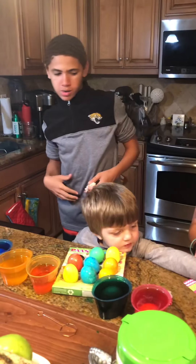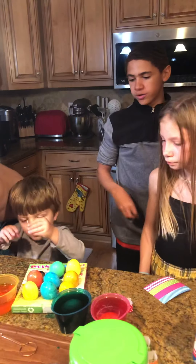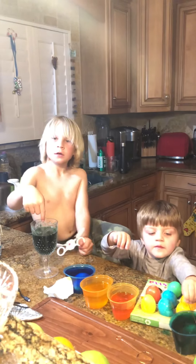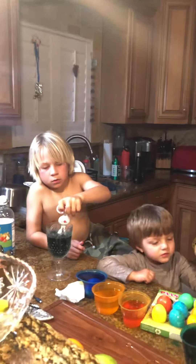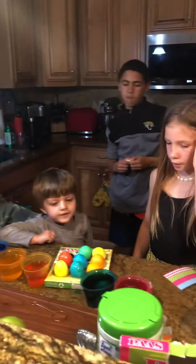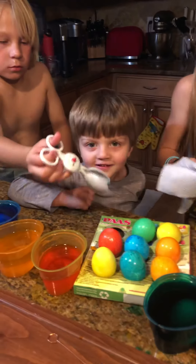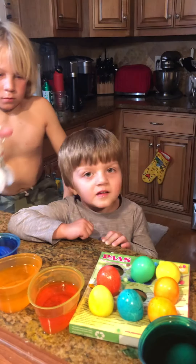No, this one. Ask him what he's doing. Hudson, what are you doing? Coloring eggs? Can you make your finger that color? No. They're not done yet. No, they're not. Okay, can you say bye? Say Happy Easter. Tristan, say Happy Easter. Happy Easter. Happy Easter. Say Happy Easter, Hudson. Happy Easter. What year is it? Say 2019. 2019.